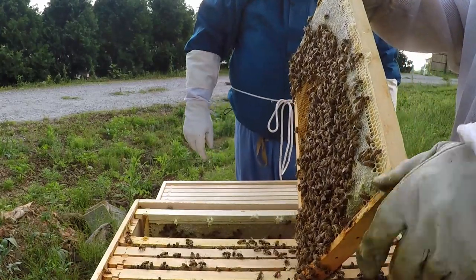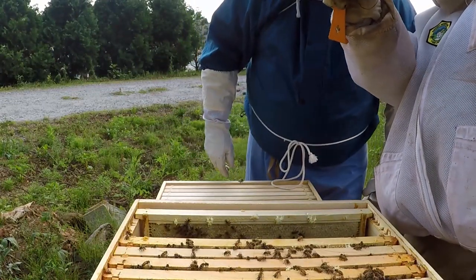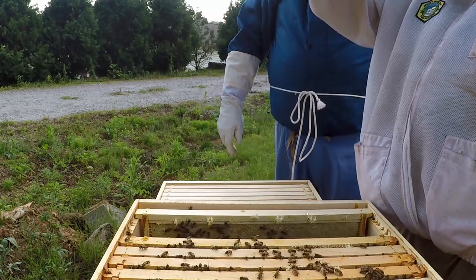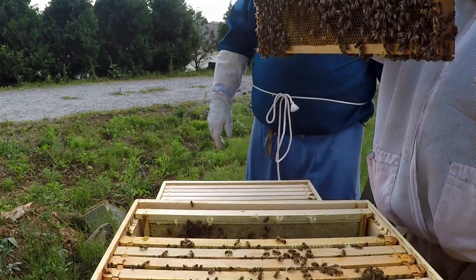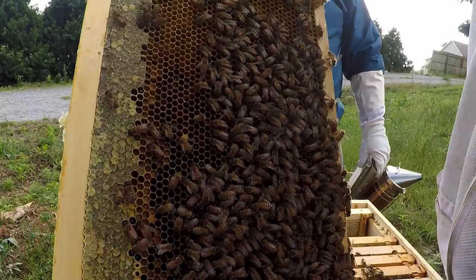She's a big girl. This whole frame right here is full of larvae. That's the fifth frame — outside of what would have been the nuke — and she's still laying over there.